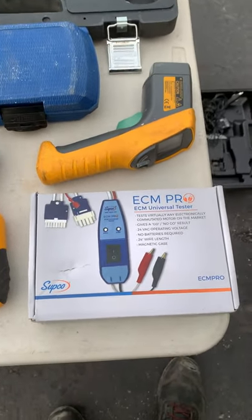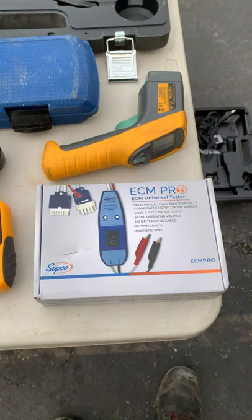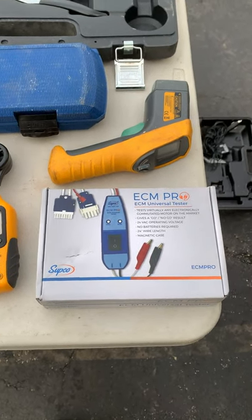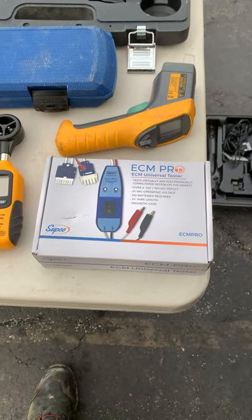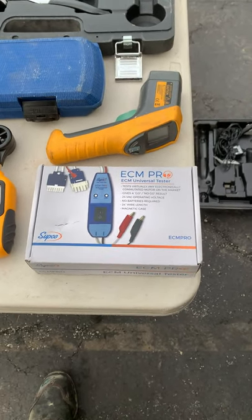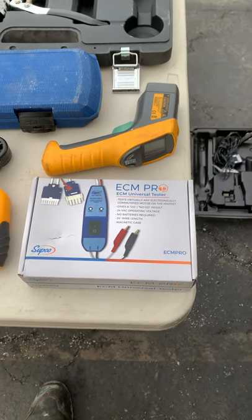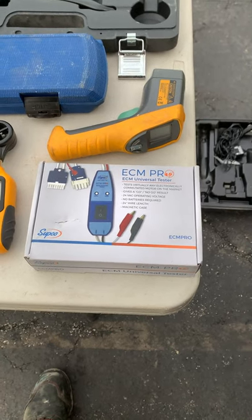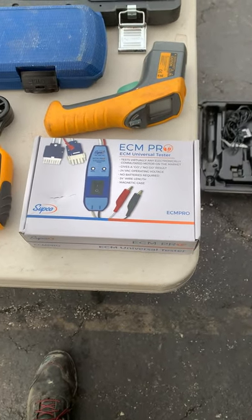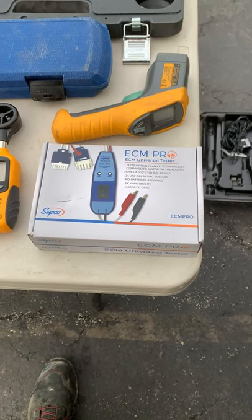ECM tester — just got this. A lot of the new equipment coming out is an ECM type of motor. We're getting rid of the PSC because the government mandated a more energy-efficient type of motor. We need to be able to test it. There's no easy way to test it like we did before with our multimeters on old motors. You would either have to jump out certain pins — which can be tricky if you're not doing it all the time — or you can just get the ECM tester, plug it in, and it'll tell you if the motor's good or not.